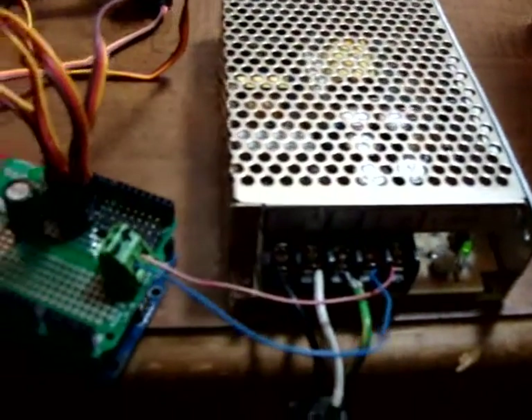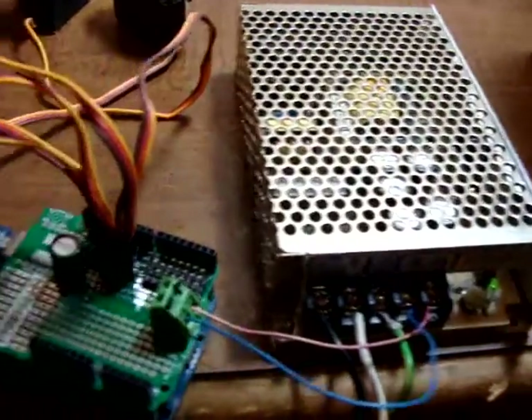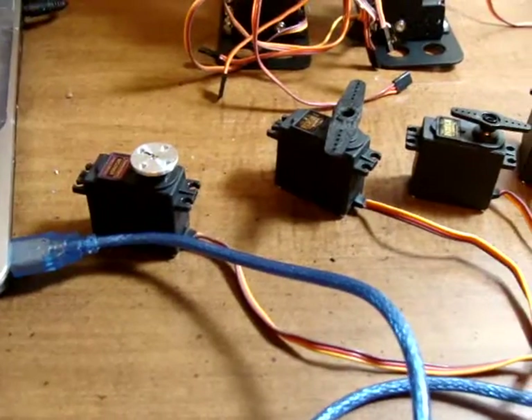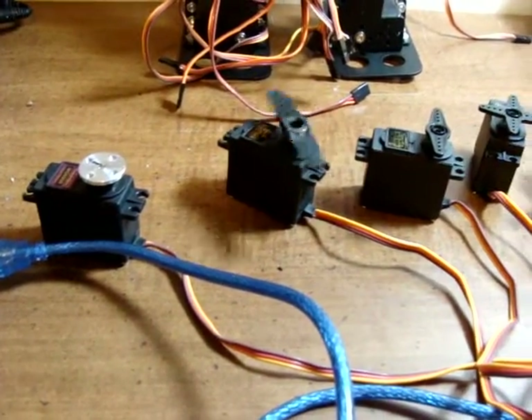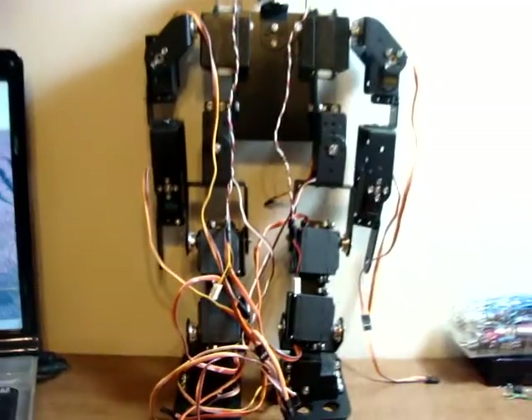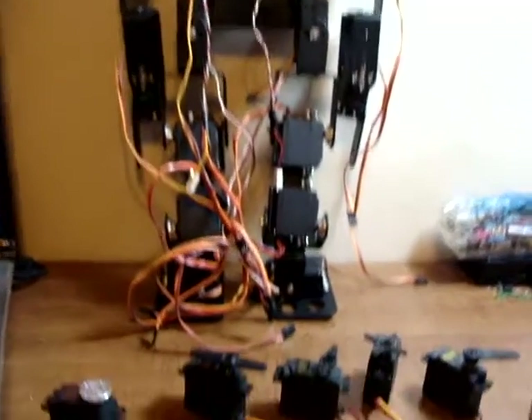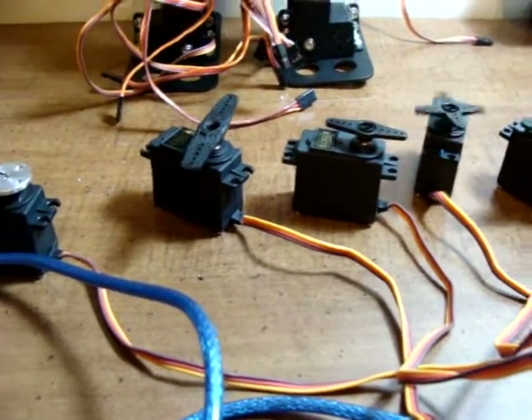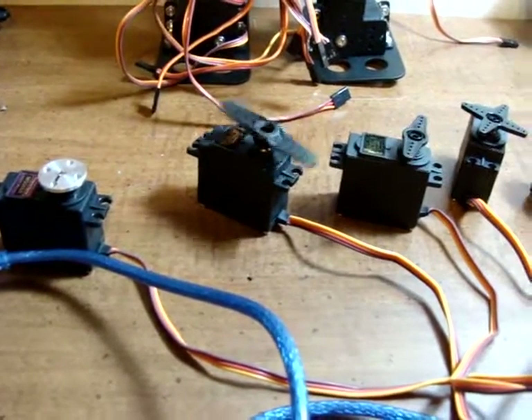I'm running off a 10 amp power supply because I tried a 1 amp power supply and it couldn't run 6 servos. I don't know what the exact consumption is to run this old robot, but it's got to be at least 2 or 3 amps. So anyhow, that's all for now — just playing around with servos.